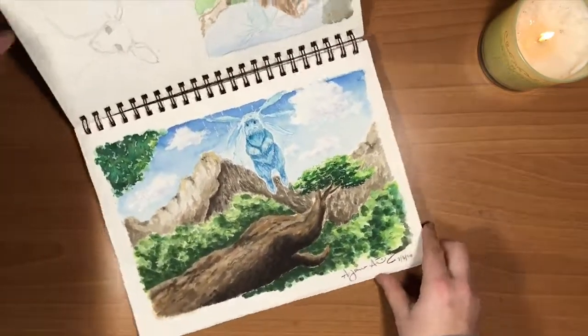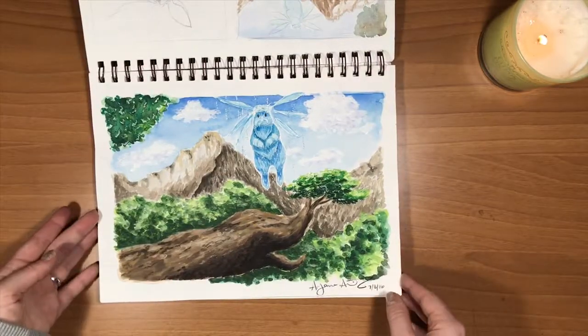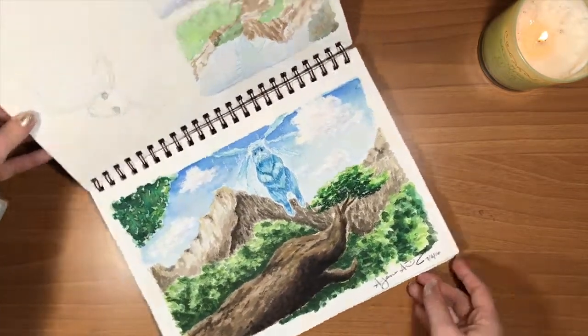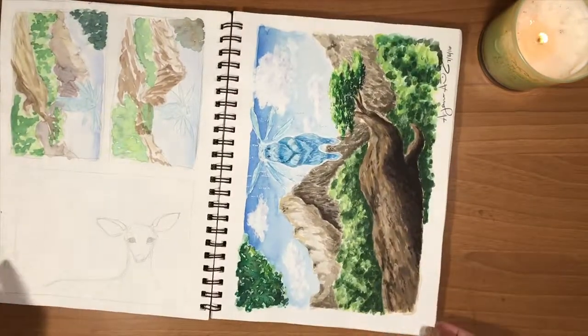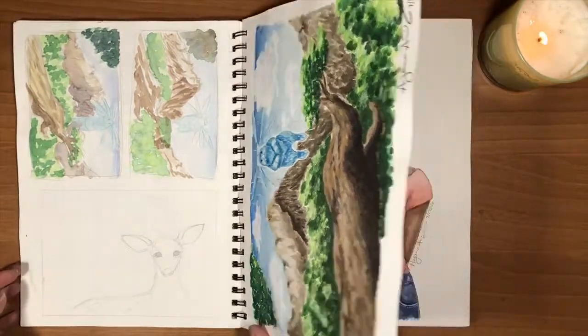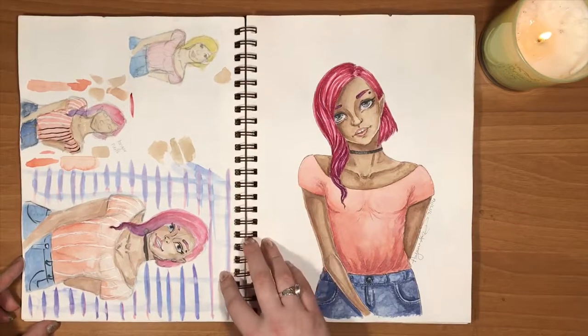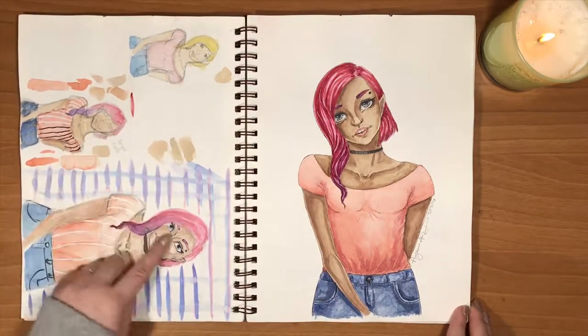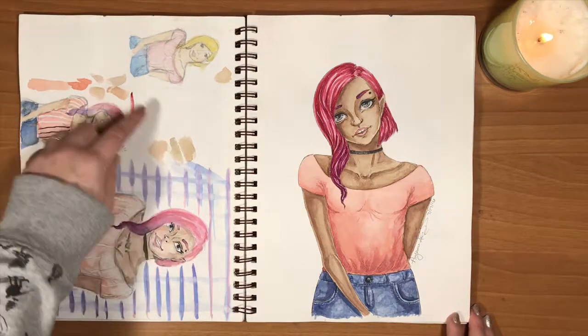This is actually still, to this day, one of my favorite paintings I've ever done. And then again using this space to figure out the colors and all of that stuff, and also to swatch paints and everything.